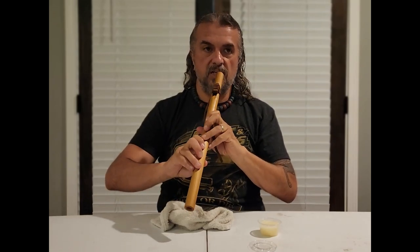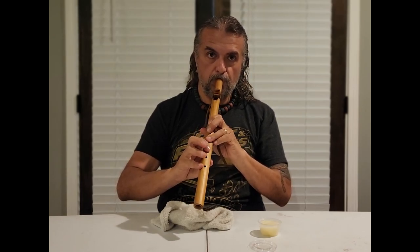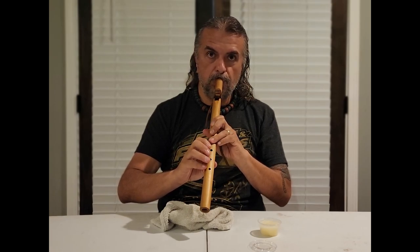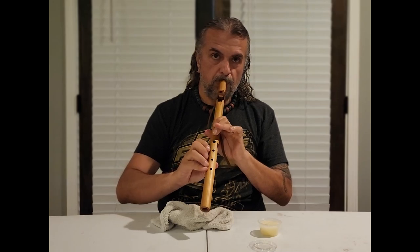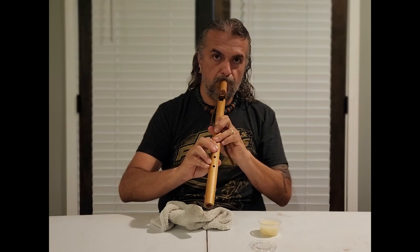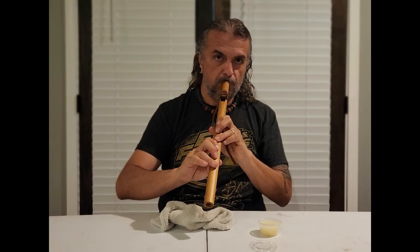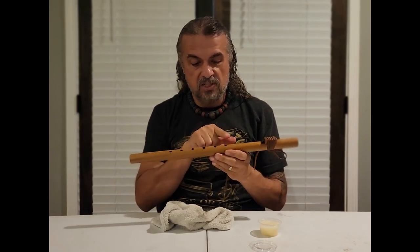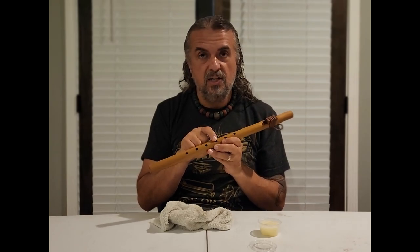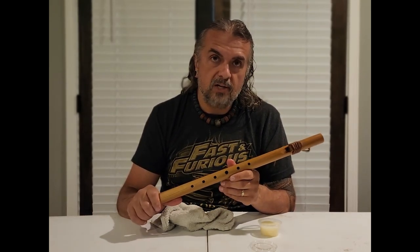Let's see if it made a change in the sound here. If you haven't seen a six-hole flute that played like that — where you don't have to keep your finger covering a hole for whatever crazy reason — check out our other videos. We have videos on our six-hole flutes, and we also have these for sale on our website most of the time.